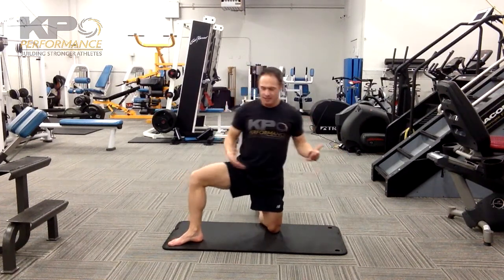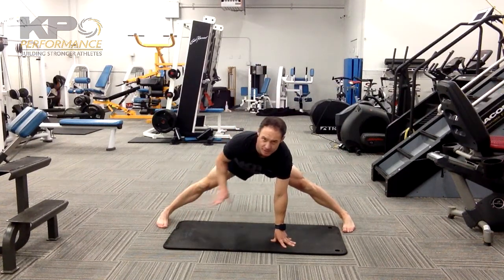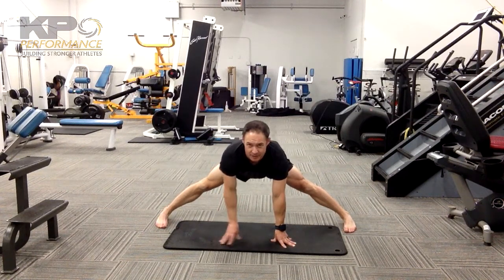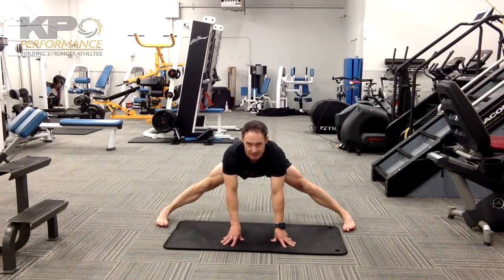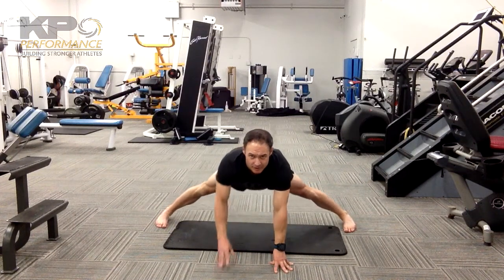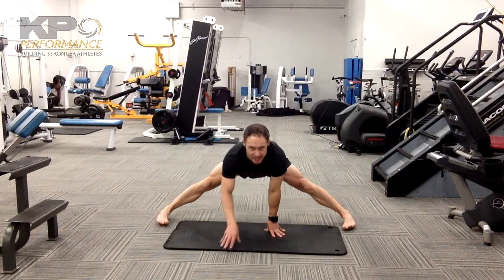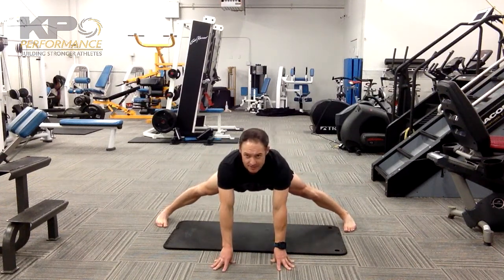Same thing on the other side, and then you're going to go into this Y, a split position as wide as you can get. Feet need to be flat and you need to be straight ahead, and then you're just going to gently walk your way back and walk your way forward. Nice stretch down the hamstrings and inner thighs on the way back, and as you move forward, you may get a little bit on the front side of your hips.